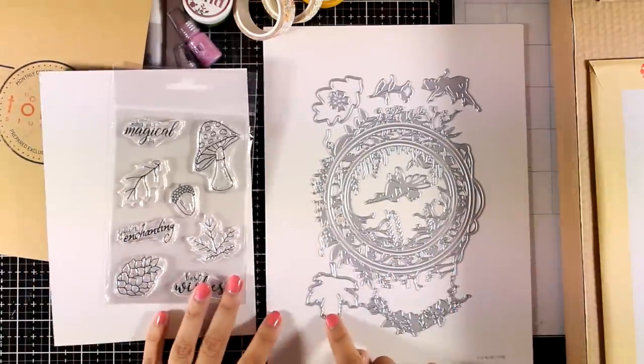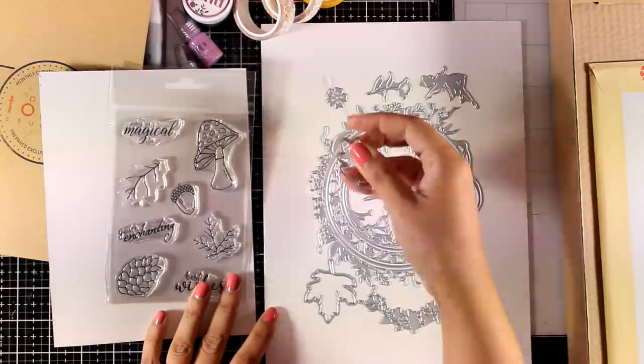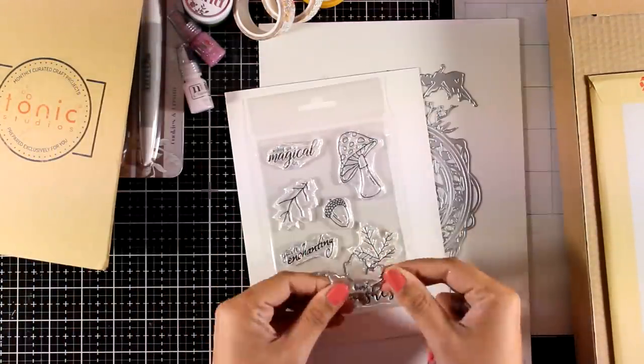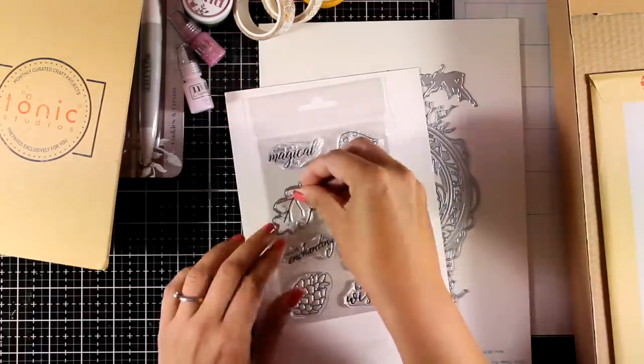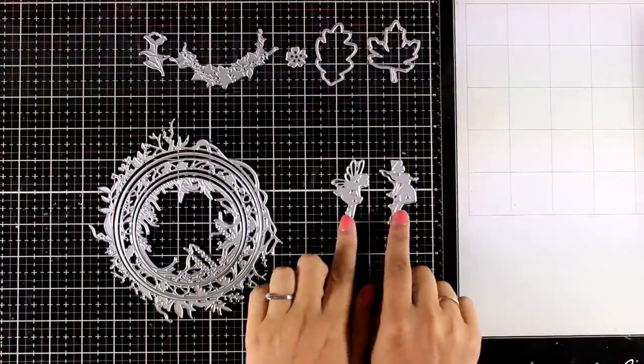The two big leaves are dies that match with two of the stamps, so you can stamp the vines inside the leaves. Now let's talk a little bit about the dies — this is an amazing die set.